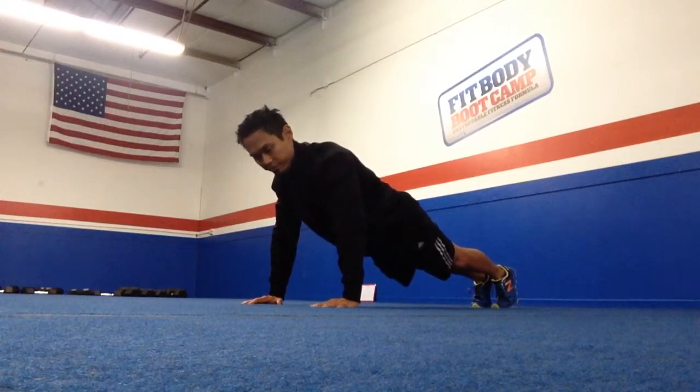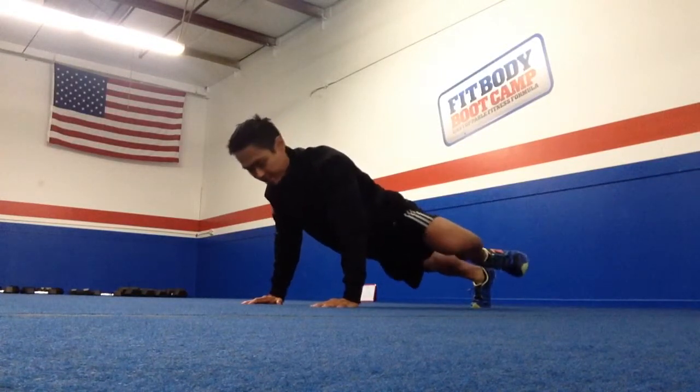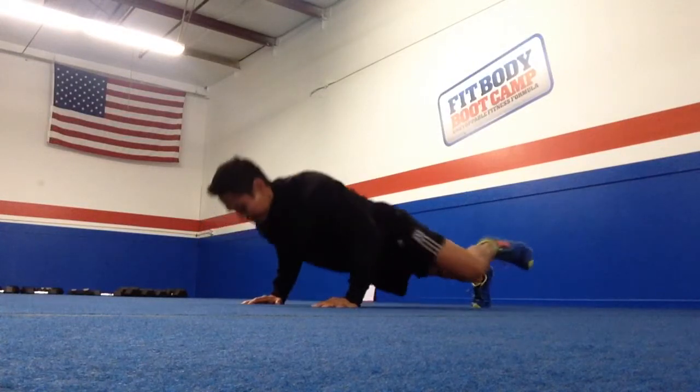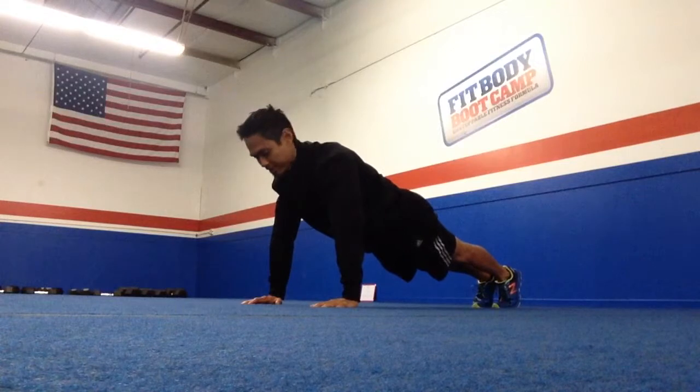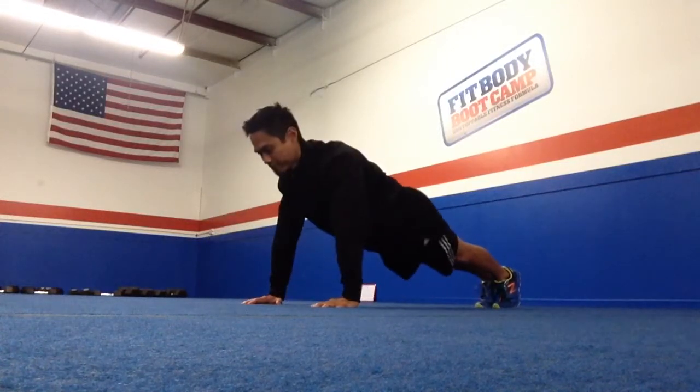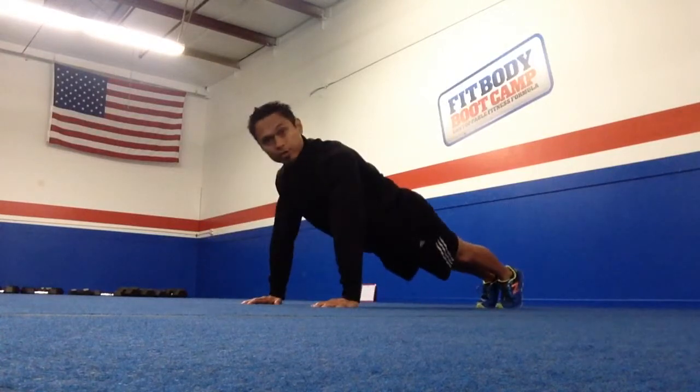From here I'm going to come down into a push-up, and at the same time I'm going to take my left leg and bring that out to the side just like this, and right back up, and go to the other side. Make sure you get the right side so you're not lopsided, and you can do this for reps or time.